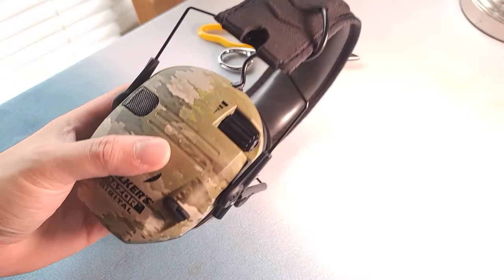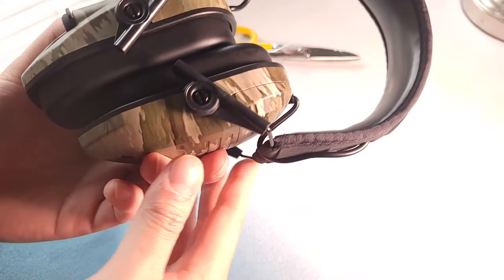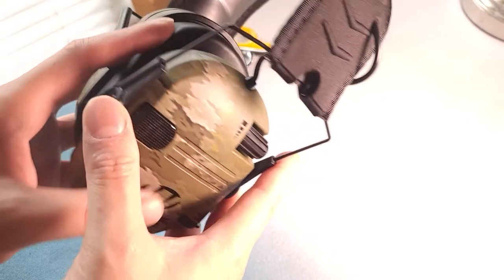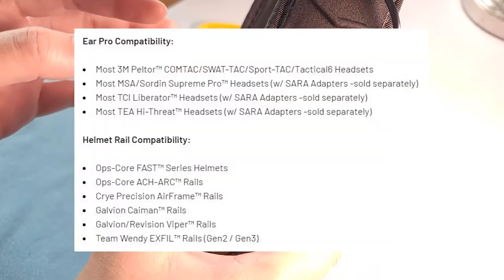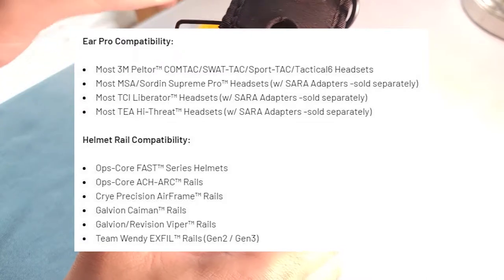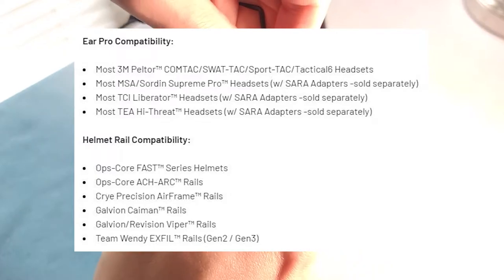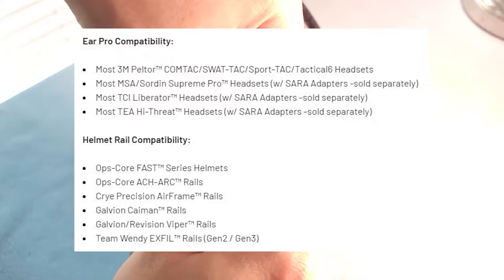Here's the part where you have to cut out the earmuffs. The ones I chose are the Walker Razer Pro, so you can mount them into the Unity mount. You have to basically take them off their original mount. Here's the spec sheet of the earpro showing what it's compatible with and what helmets it's compatible with — so make sure you have one of these before purchasing this product.